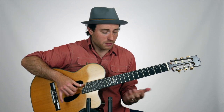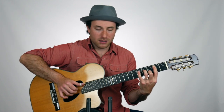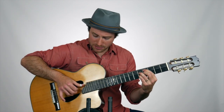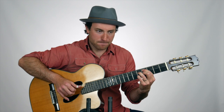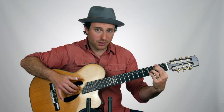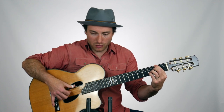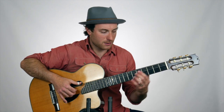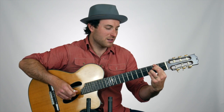On the B minor 7, I'm going to play the middle four strings. Then the C sharp minor 7 flat 5 — same set of strings, four adjacent strings. On the F sharp 7 flat 13, we're going to keep the ring, middle, and index on the second, third, and fourth strings, but the thumb is going to break from being adjacent and go down to the sixth string. Usually you want to keep the three fingers on adjacent strings, but the thumb can move around. Then back to B minor 7.